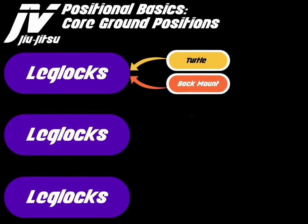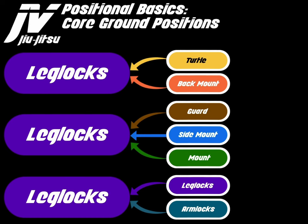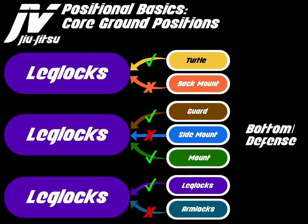From a defensive or bottom perspective — turtle bottom, back mount defense, guard bottom, side mount bottom, mount bottom, leg lock defense, and arm lock defense — you can't really get leg locks from side mount bottom or when you're in arm lock bottom. I know of a way to get them from back mount if the opponent crosses their feet. Most commonly from turtle bottom, guard bottom, mount bottom, and leg lock defense are the most common places to attack leg locks.